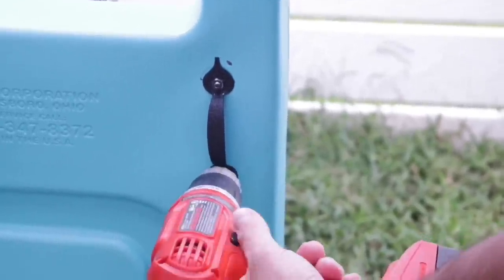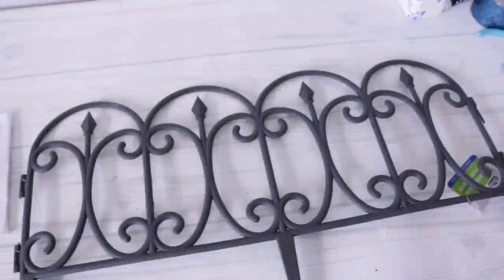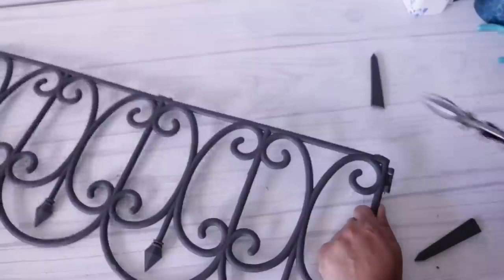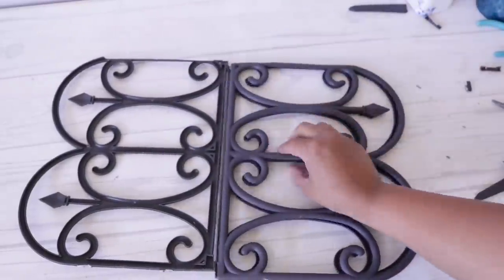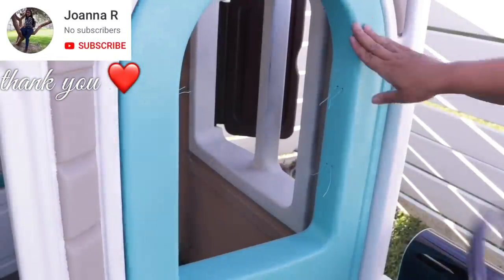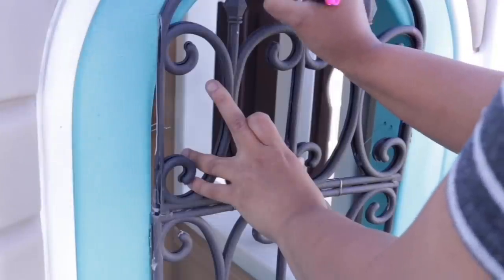I tightened everything up — using the original screws at the bottom since there's no extra hole there — and now you can open the door from both inside and outside. Then I wanted to add some faux wrought iron. I got a piece at Dollar Tree, cut off the extra pieces, cut it down the middle, and did this to two pieces. I glued everything together and used wire to secure it, making sure the wire wasn't poking through by feeding it into itself since this is for my daughter.